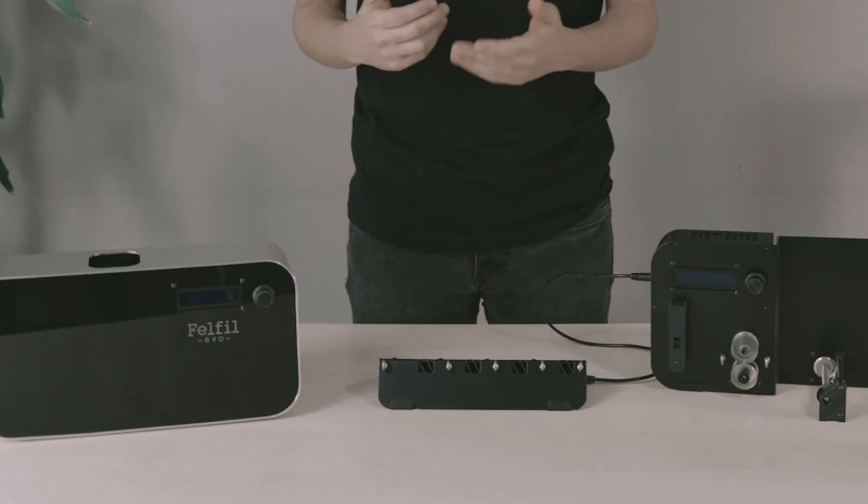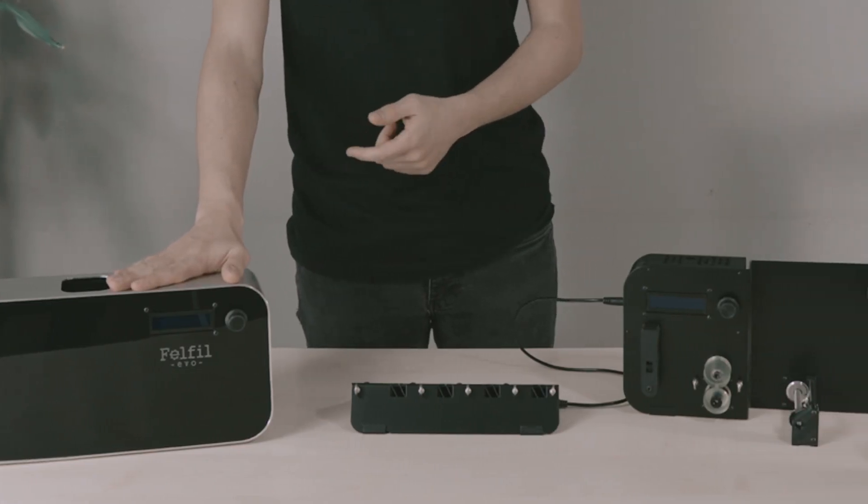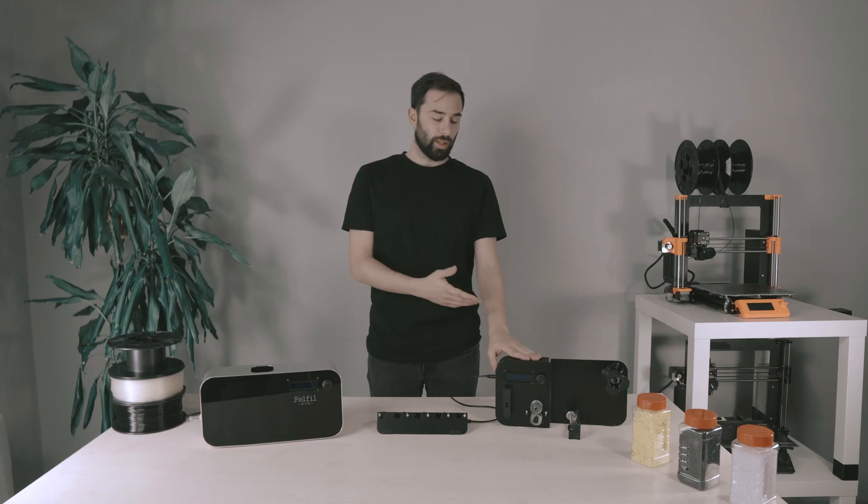Hi, I'm Fabrizio from Felfil and I'm here to introduce you our filament extrusion system. It allows to create 3D printing filament starting from industrial pellet, shredded old prints or plastic waste such as bottle caps. Our extrusion system is composed by two machines: Felfil Evo the extruder, and Felfil Spooler which is a winder.